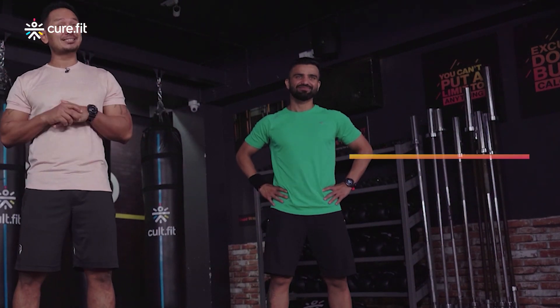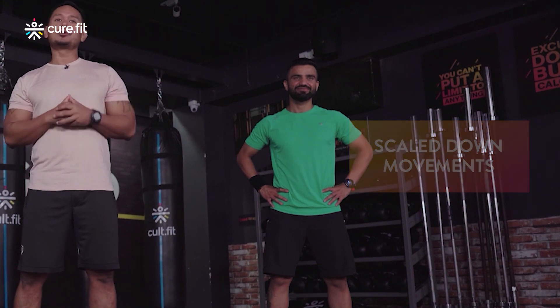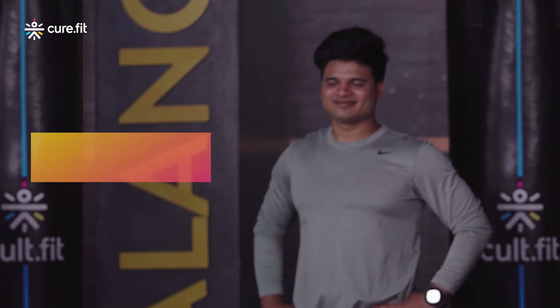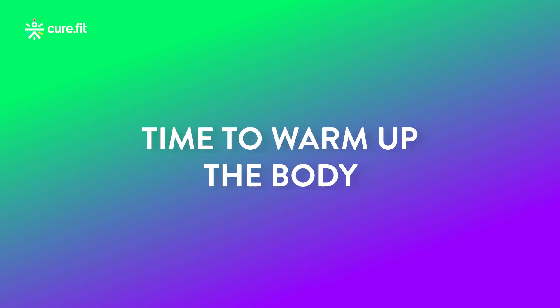If this is your first few sessions, please follow Rohit on my left, as he will demonstrate the scaled-down variation of the movements. You can look into scaling them up as the workout progresses. All the advanced athletes will work along with Ismail on the scaled-up version. Before we get started, keep a bottle of water and towel close by, and now let's begin with the warm-up.